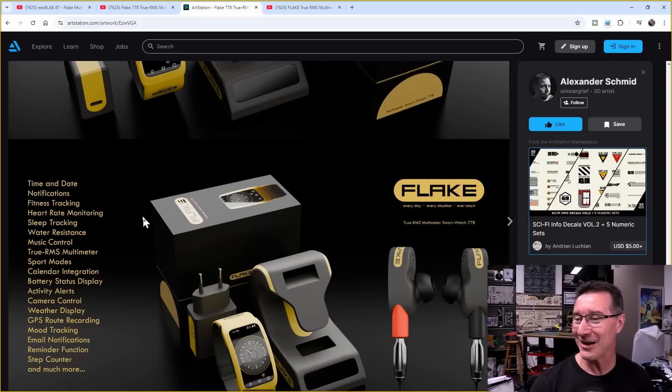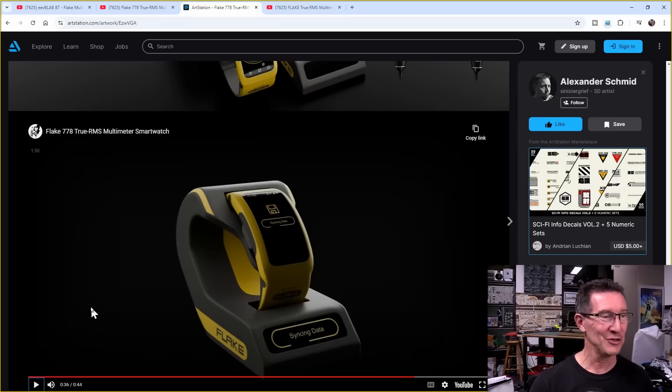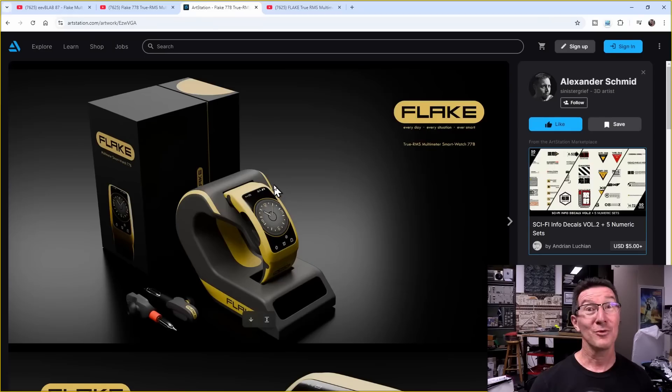That'd be pretty cool. It's got all the modern stuff. It does everything — it's got a weather display as well, and it syncs all your data from your phone. How do you rate the Flake 778? Let us know in the comments. Do you prefer the 778 True RMS Flake watch, or the old-school non-smart version with the real plug-in probes, nice resin strap, and rugged look and feel? Well done, Alexander Schmidt — I'll link his stuff down below. If you're after a 3D artist, check him out. Catch you next time.